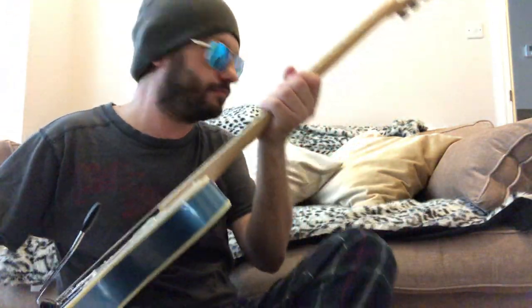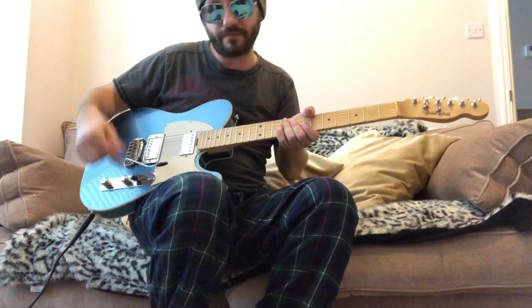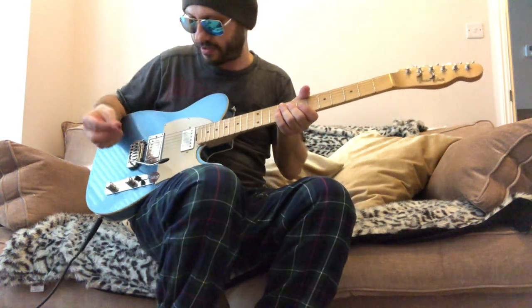Let's give it some tones. We're going to start with a dirty crunch lead tone, and I'll go through the pickups, the split positions, and the tremolo.